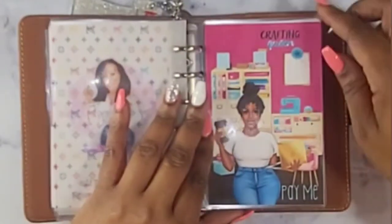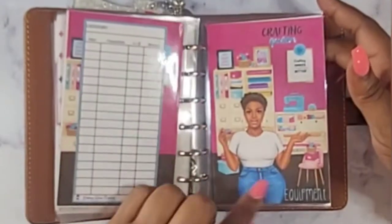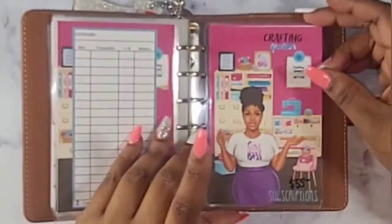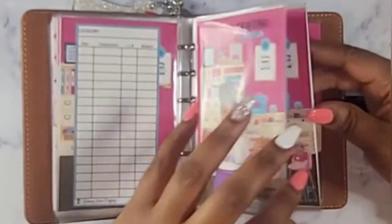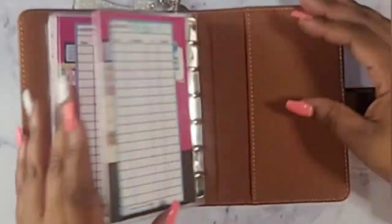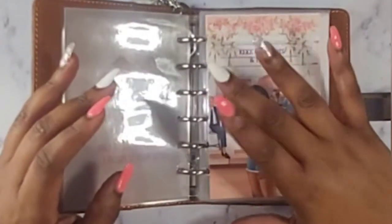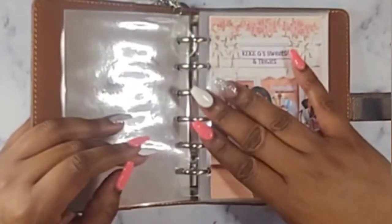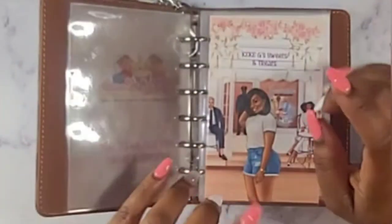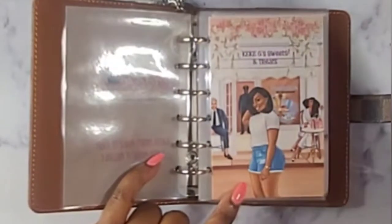I also did a 'Pay Me' envelope and envelopes for equipment, subscriptions, supplies, and P.O. box. This is something new I decided to do so I can start keeping up with my money and see where it's going for my business. For this supplies envelope, I will be stuffing $20.